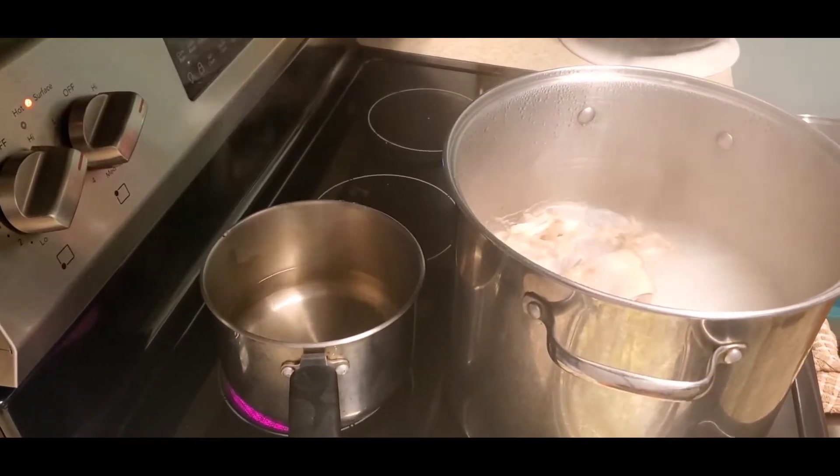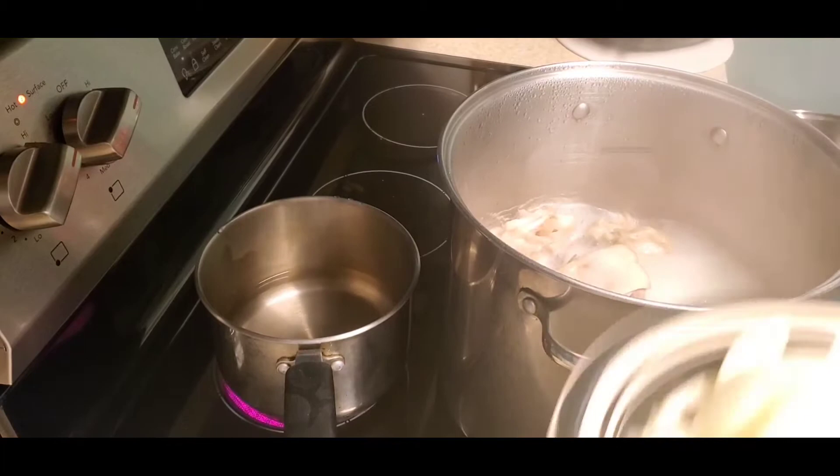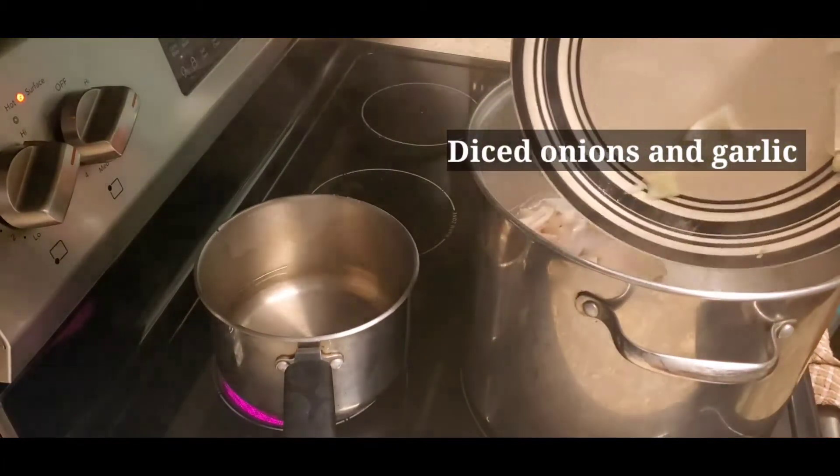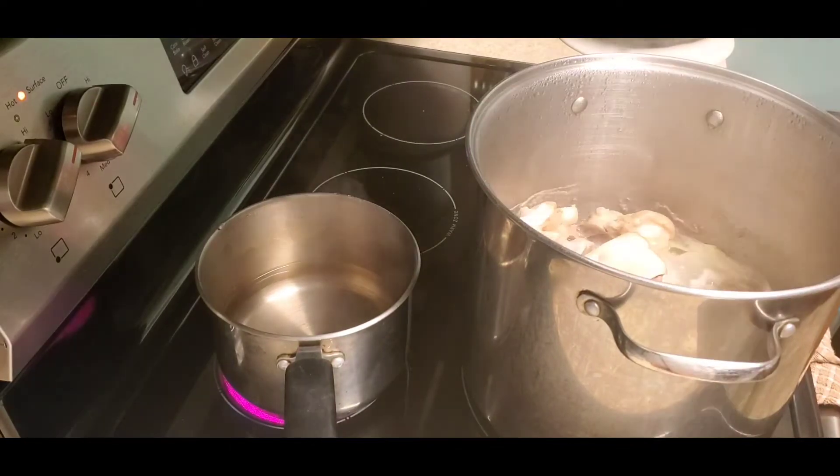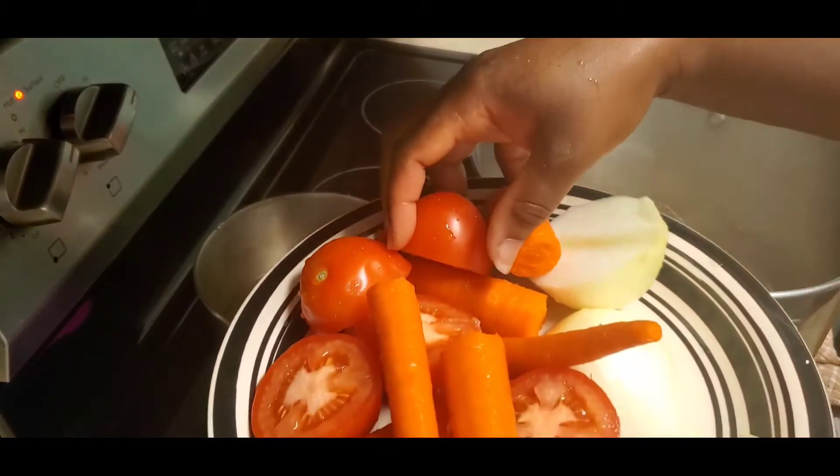So we're going to steam our meat to about 75% tender. I'm going to put some diced onions and garlic on the meat — I used two large onions and a whole garlic. Because I like my food very spicy and very nutritious, I use a lot of veggies in my food.